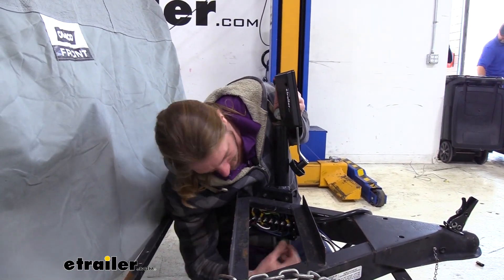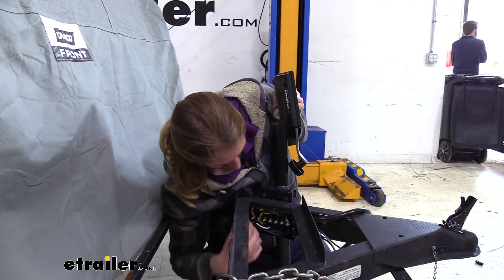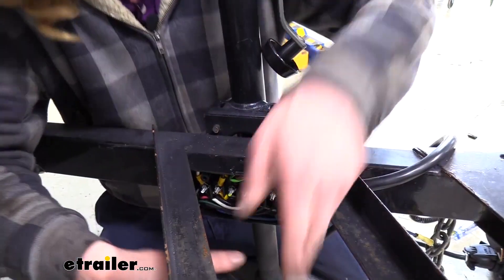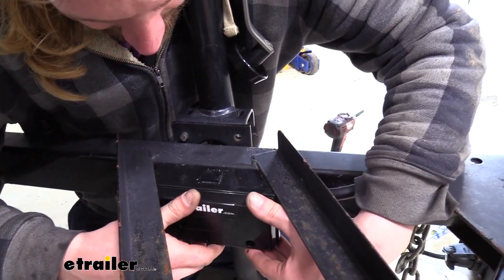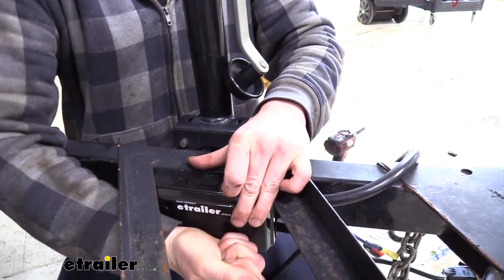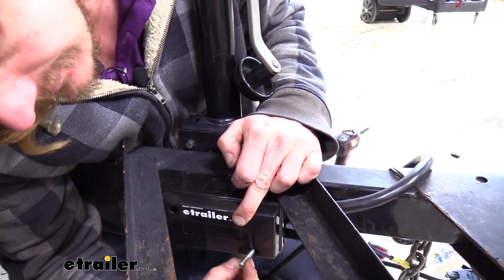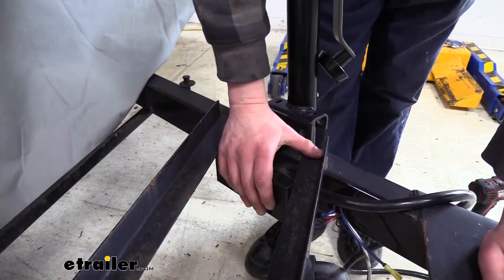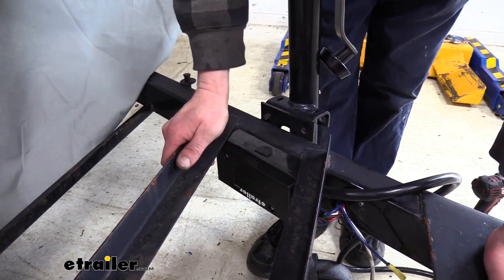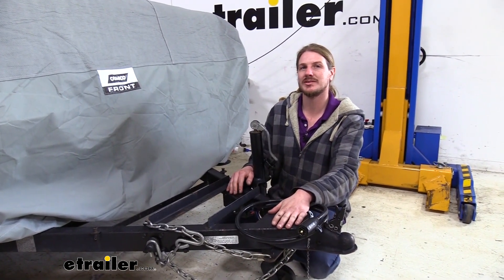With everything all wired up, we can put our cover back on. We'll double check all of our grommets and make sure they're in place, as they like to slide around when you're working inside the box. Once all the grommets are set, we slide our cover on and attach it using the included screws. With our junction box installed and everything all wired up, that completes our installation and our look at eTrailer's wiring junction box with seven studs inside.